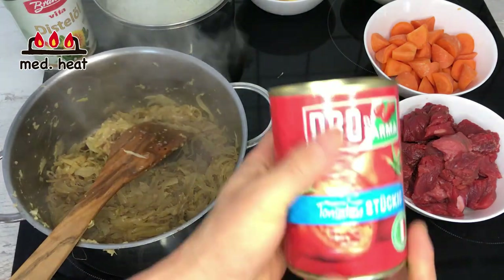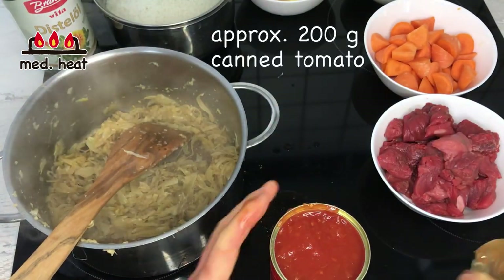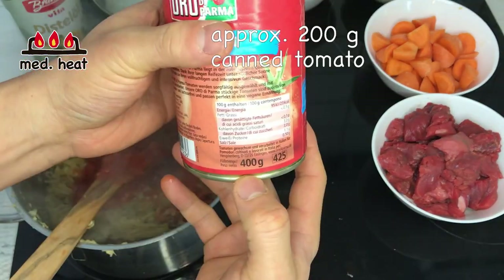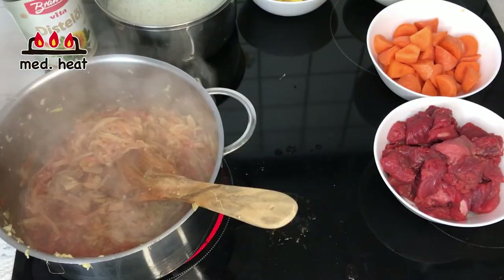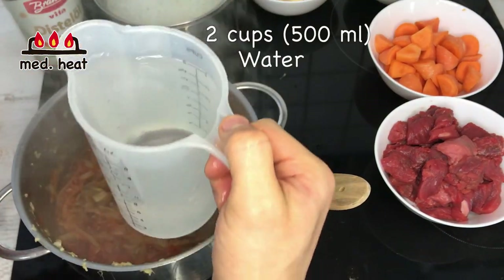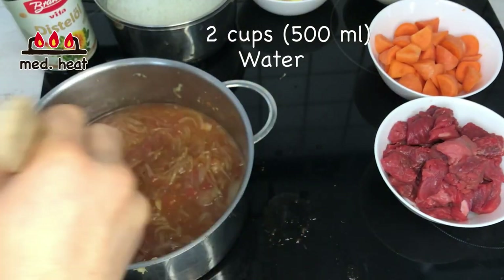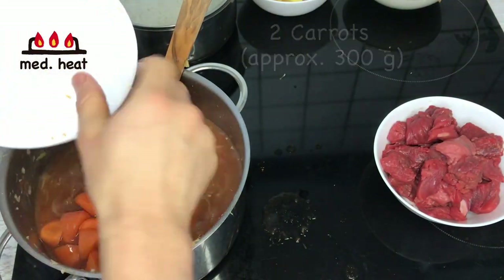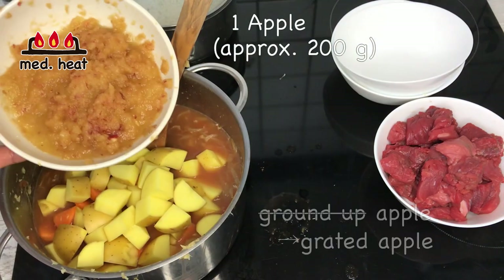I'm going to put in the tomato can — about half of it, so roughly 200g from a 400g can. Then I'm going to add about 2 cups (500ml) of water. Then in go the carrots, the potatoes, and the grated apple.